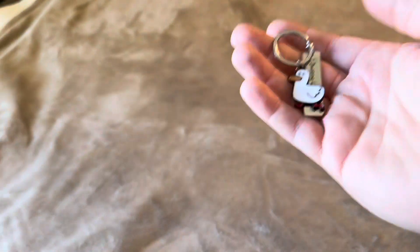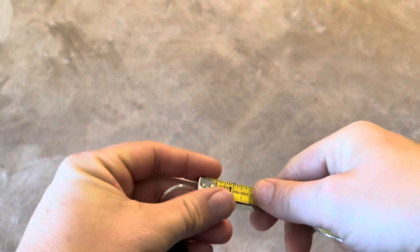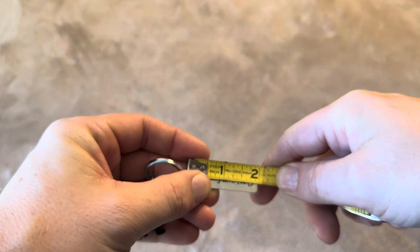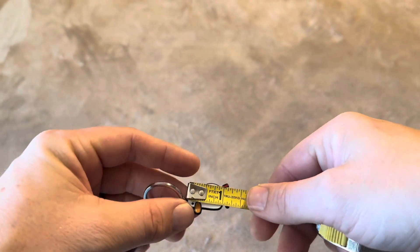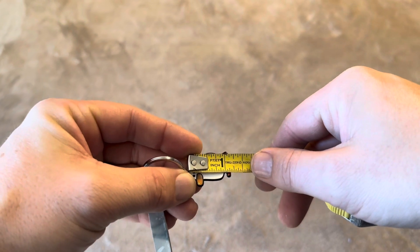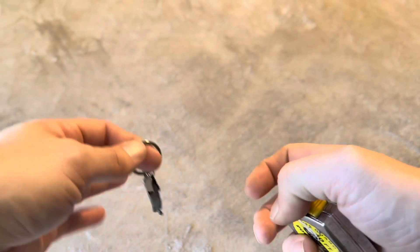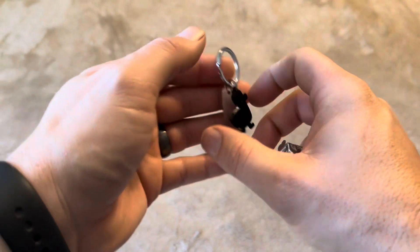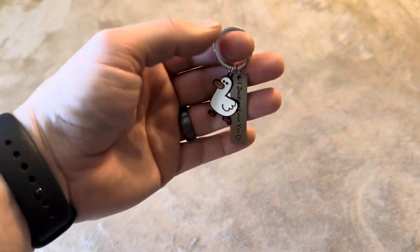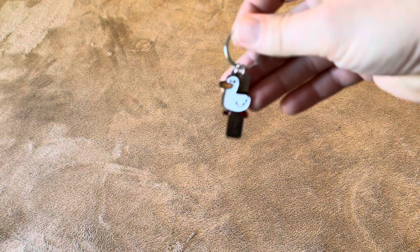I did want to get to the actual measurements on this as well, as sometimes measurements online can be kind of difficult to see. So the actual little plate with the wording on it is going to be about two inches. The duck itself from the top to the bottom is going to be about an inch and a quarter. And there's no chain length on this — these are just going to be straight onto the key ring itself. It's just going to be the ring and then those two things connected to it.